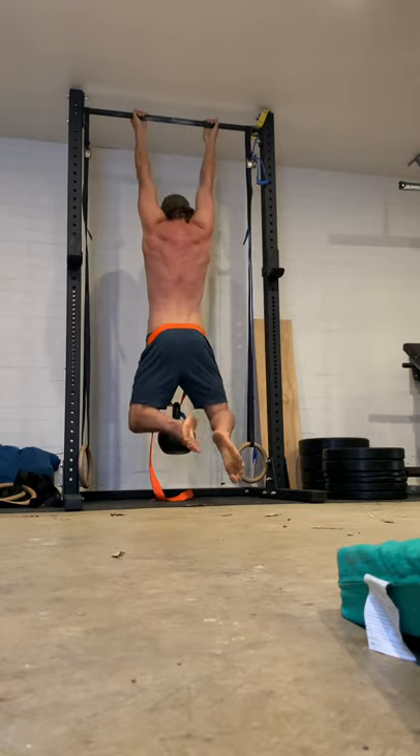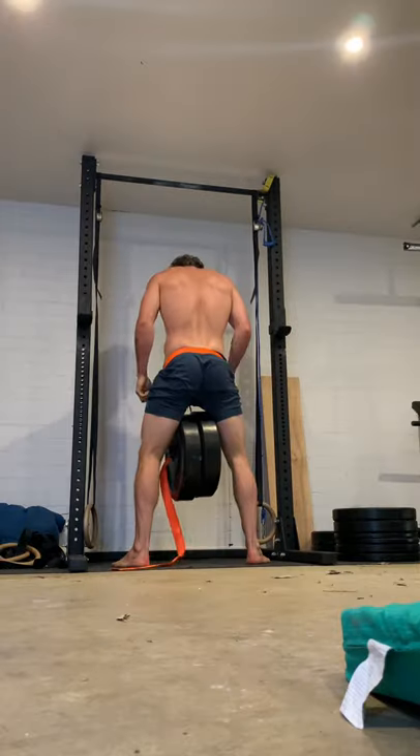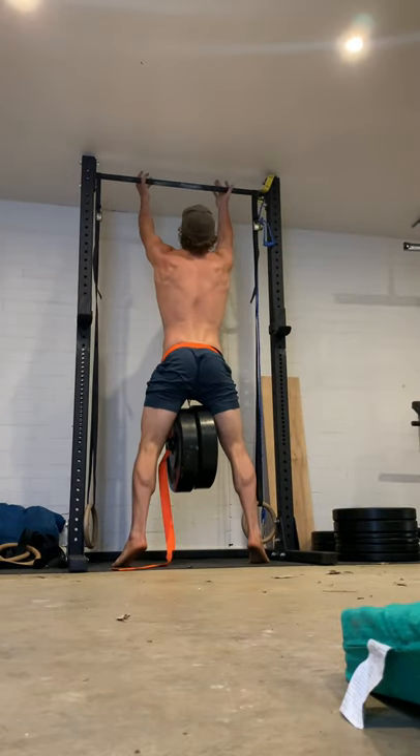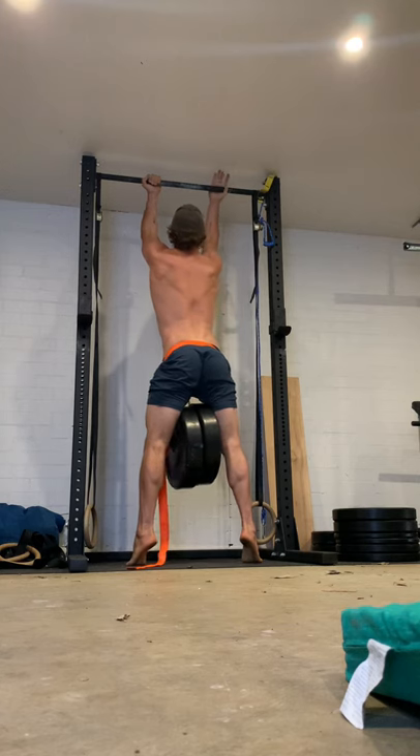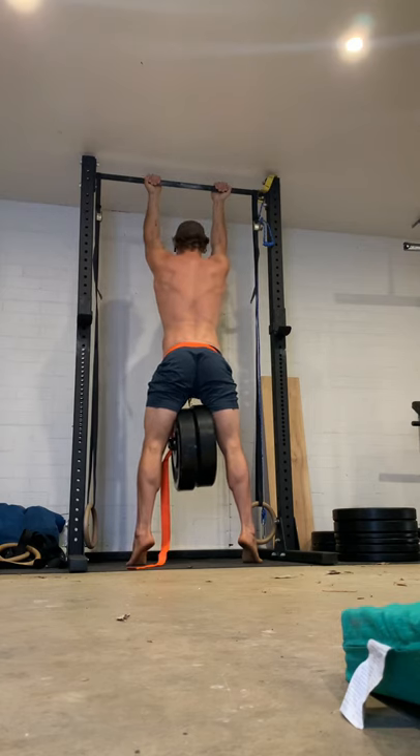You can see I'm focusing really on not arching too much at the bottom as I initiate that pull-up. On this heavier one, I'm finding it difficult not to arch my chest. I need to be able to keep my ribs down and actually use my full scapular strength to initiate the pull.